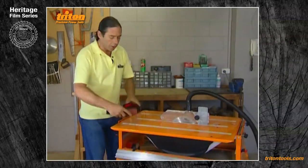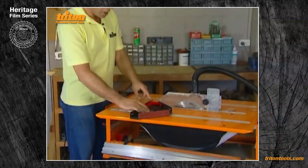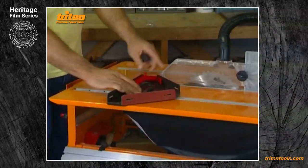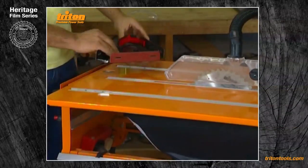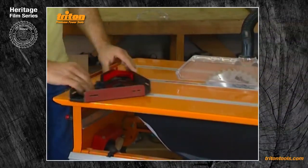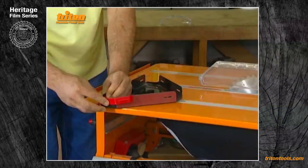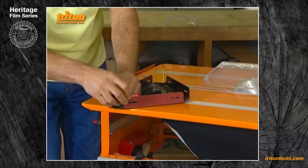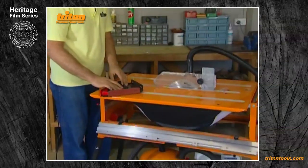If you've got it this way around, the side pressure finger can actually foul the safety guard if the guard's set down low. Either use the protractor in the other slot, or you can relocate the side pressure finger by simply unclipping it and snapping it into the storage locations on the outboard side — it won't affect your cutting.